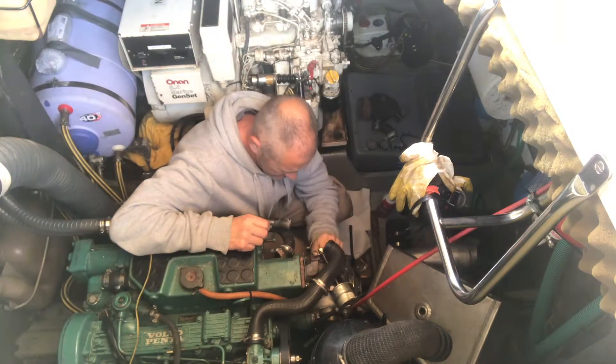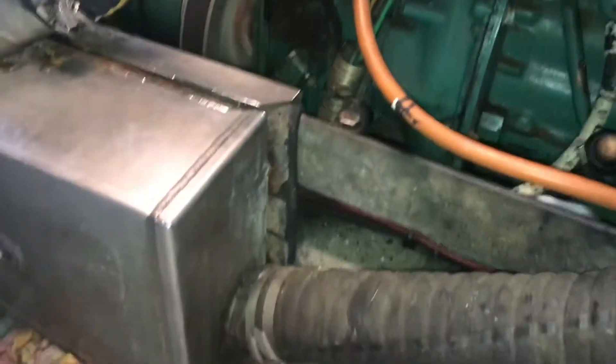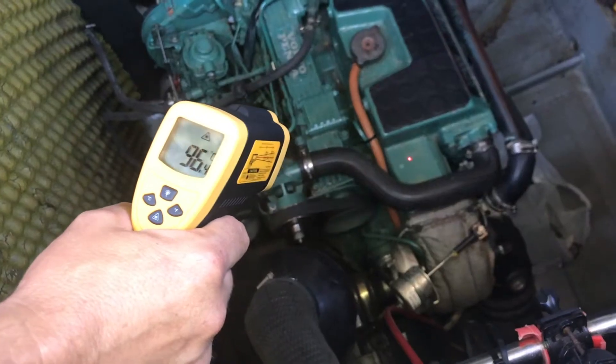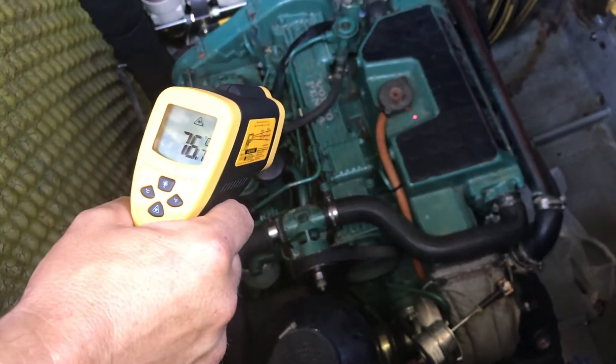Hello and welcome to another maintenance video from the engine bay. Last season we had a few problems with the muffler - it's actually mounted on the frame of the engine and it managed to vibrate loose. The other problem was that occasionally the engine would overheat and I suspected something was wrong with the heat exchanger, so I wanted to dismantle it and give it a good clean out. Seeing as these two things are on the same system, I thought I'd tackle that as a whole job and make a maintenance video out of it.